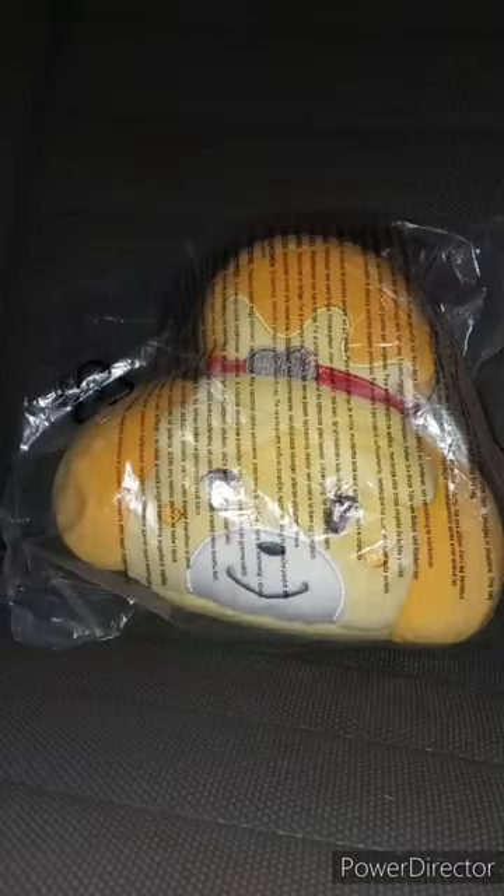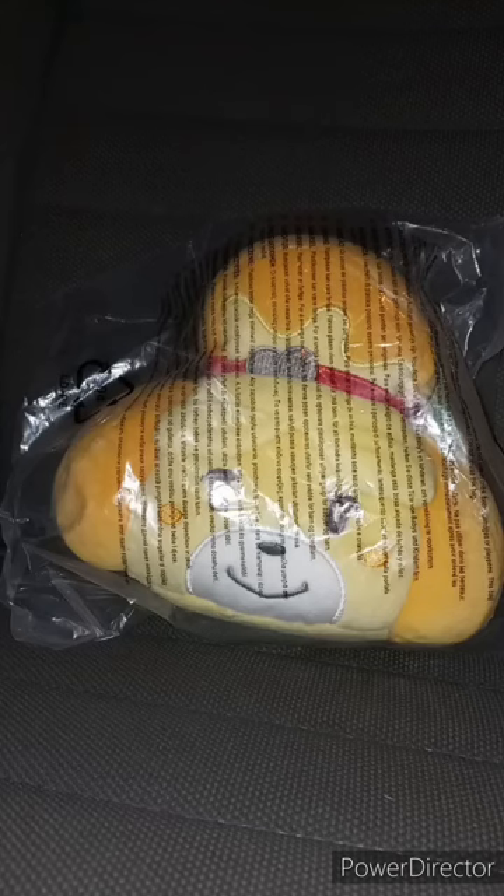A few weeks ago, like two or three weeks ago, I gave you guys an update about Marge's unboxing — which we're in Marge right now. So I gave you guys an update, and remember I said I was going to do an Animal Crossing plushie unboxing? Well, here it is.